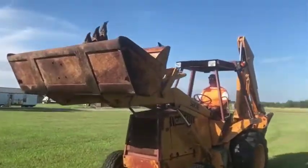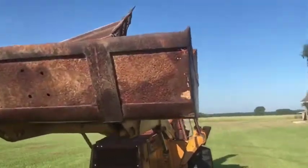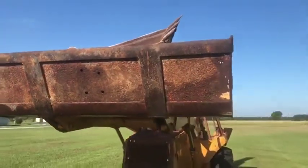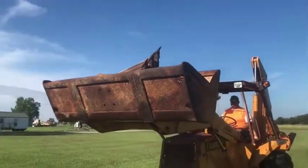All we're going to want to point out is that it does have some wear points in this big bucket, but that's something a good plate and a good weld can fix. It's super decent rigged up against a 7-foot bucket here.